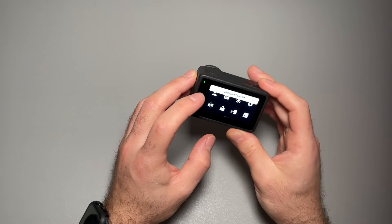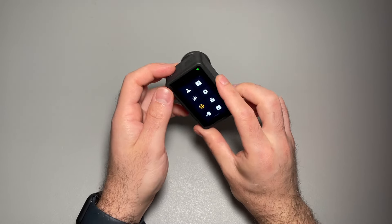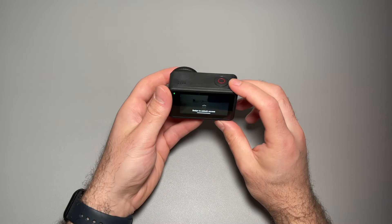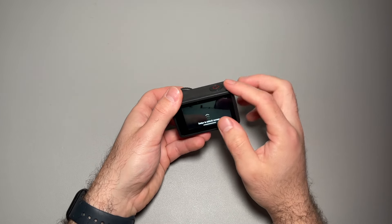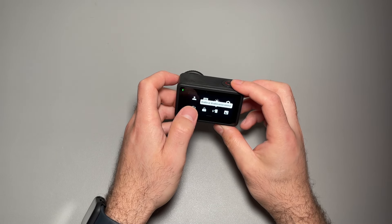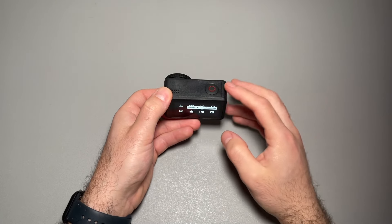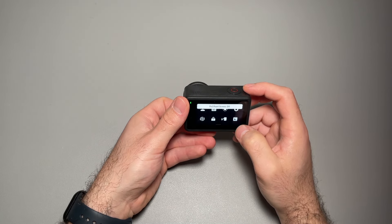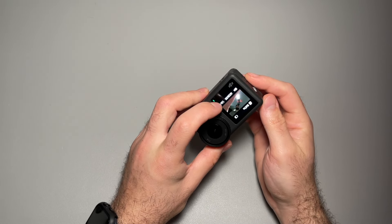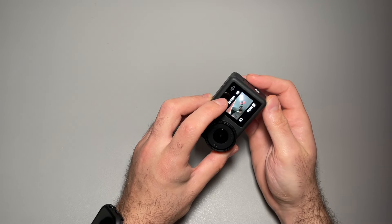We have orientation lock so you can set how you want it — if you want to keep it vertical you can click that and it stays vertical. We have screen lock so nothing touches it and stops the recording or messes things up. We have voice control so you can tell the camera to start or stop recording without being close to it. You can also enable and disable the screens.